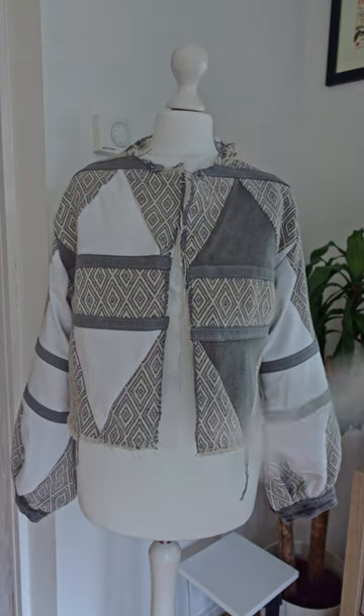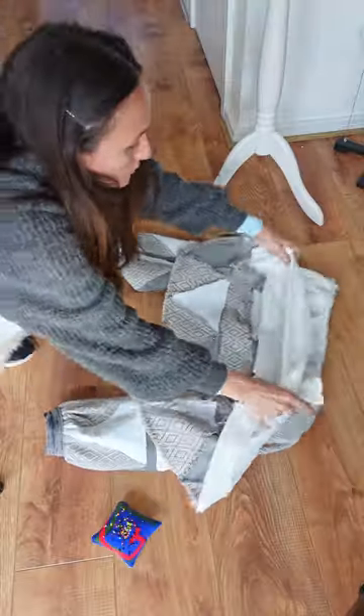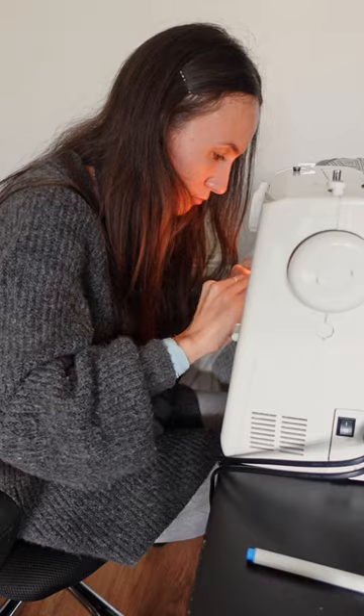I decided to not attach the collar as I preferred the jacket without it, but created this placket for the jacket opening. I closed and top-stitched the neckline and bottom, and after many days of sewing I took my newest DIY with me to Brussels.